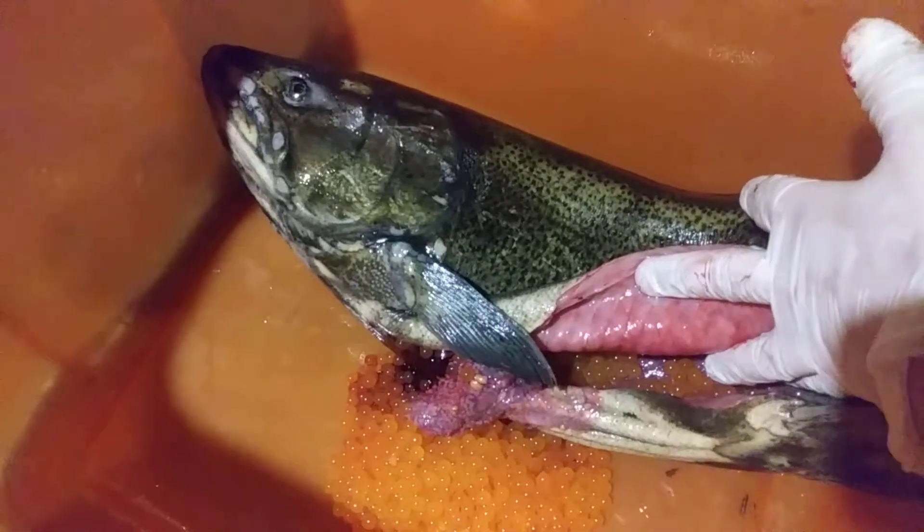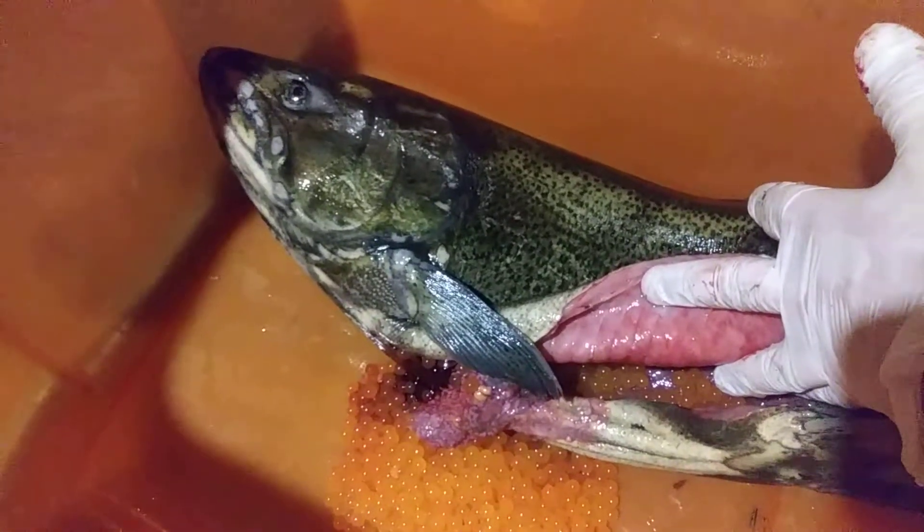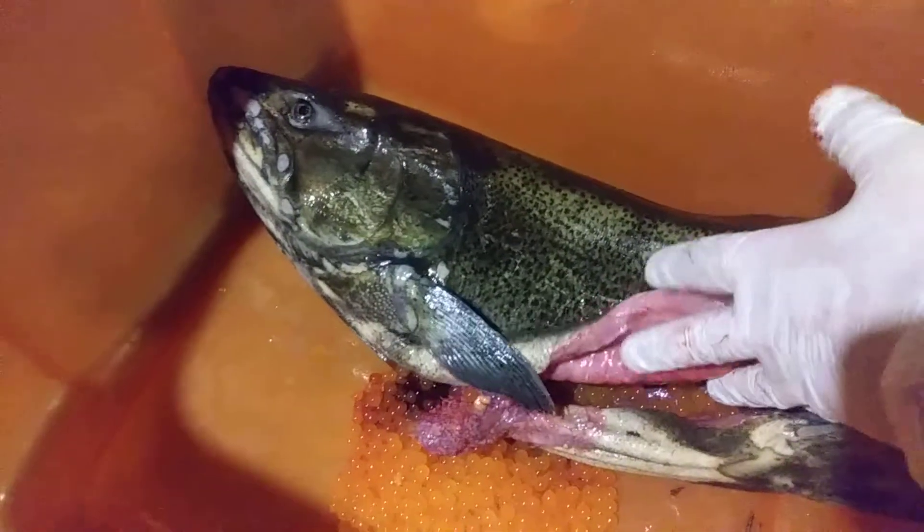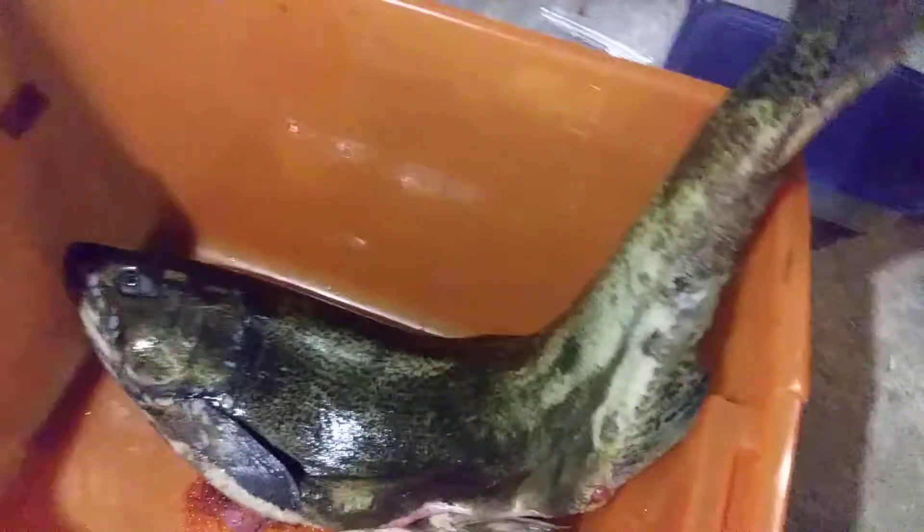Alright, stay tuned for more fishing adventures with the Ternowski boys. Subscribe to our channel, and hopefully we'll catch some more big fish.